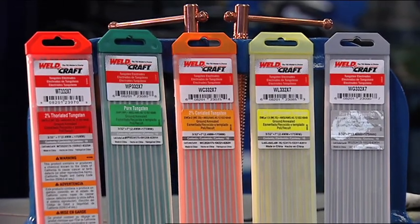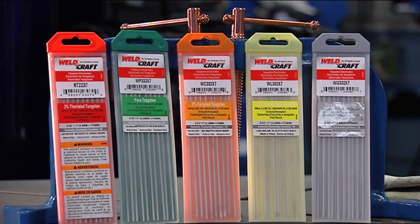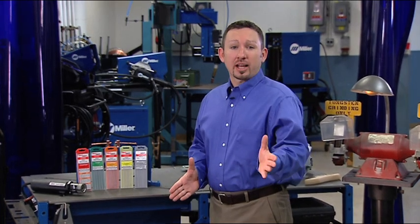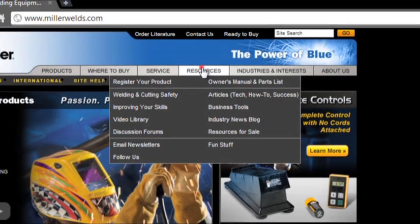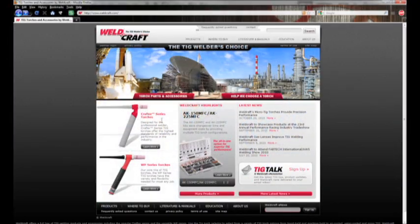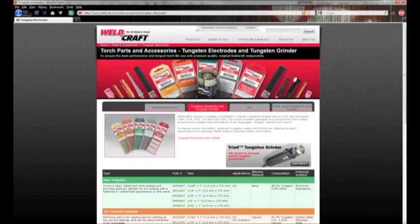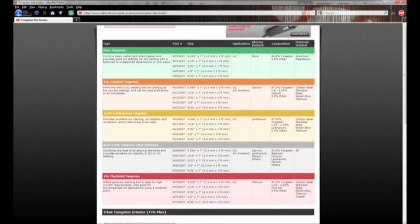Miller recommends using Weldcraft branded tungsten because tungsten is a critical variable for TIG welding. It affects everything from arc starts to weld quality. That covers the basics of tungsten selection and preparation. For more information, go to MillerWelds.com and click on the resources tab, or you can visit Weldcraft.com where you'll find a complete guide of tungsten types, characteristics, and recommended applications. Thanks for watching.